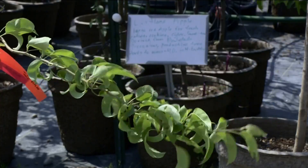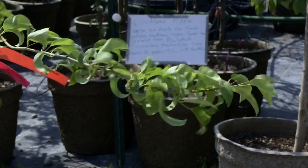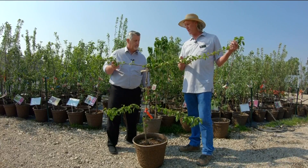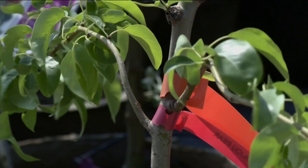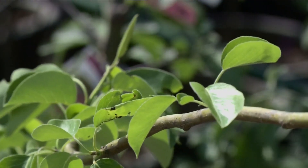Another space-saving option for growing fruit is the espalier method, where branches are trained to grow laterally. We train it vertically at first, then top it out and grow our side branches horizontally. The nice thing is it doesn't take up a lot of space. On this particular tree, we actually have two varieties again — Bartlett pear and Anjou pear — so good pollination and some variety.